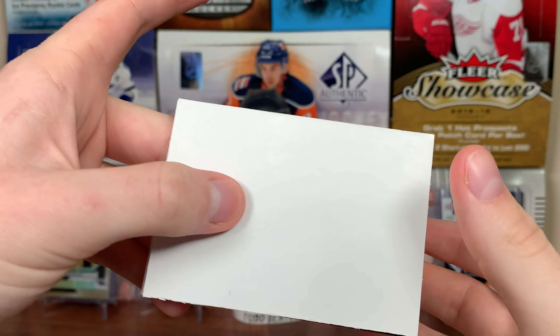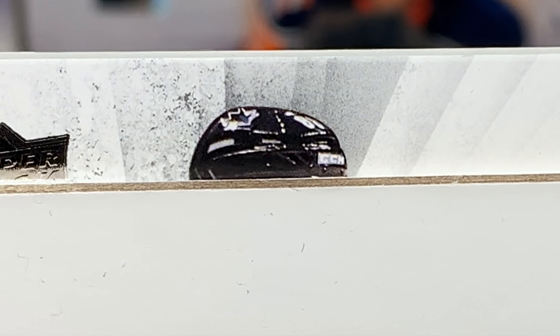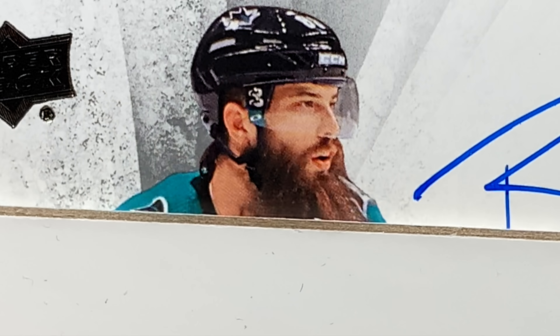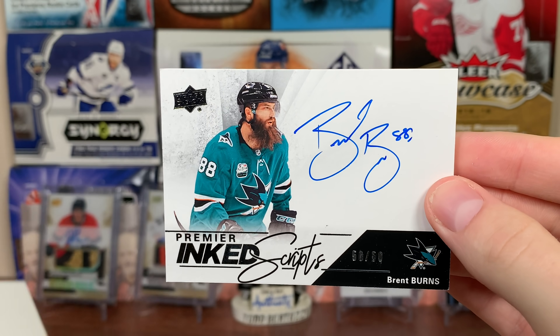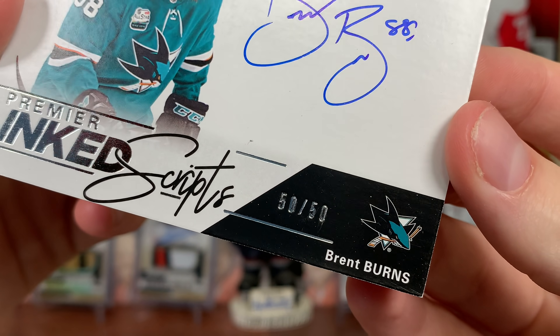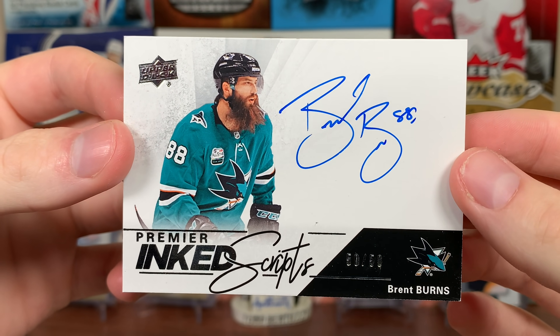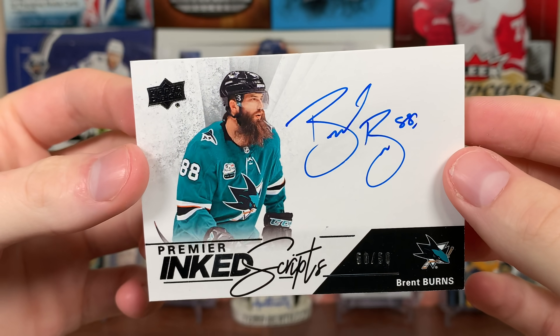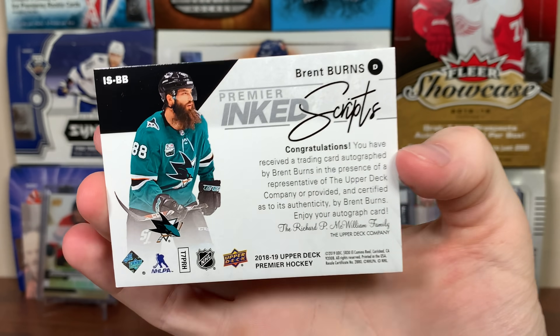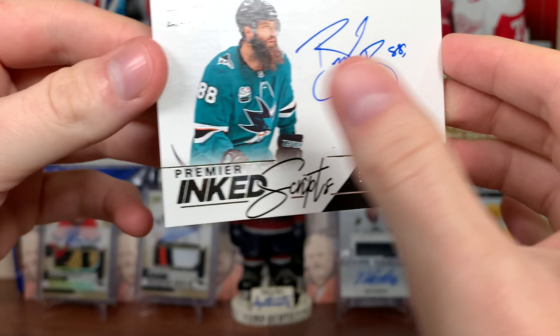Next card, another thick card — I think it might be vertical. We got a Shark here — Brent Burns! Ink Scripts, Brent Burns. The edges aren't great there in the corner, but yeah, Brent Burns on-card auto, 50 of 50. Big on-card auto. Ink Scripts — that's a nice card there. I'll take it.